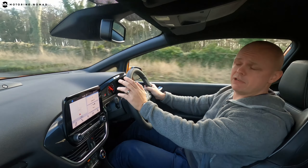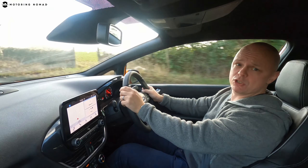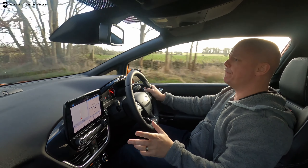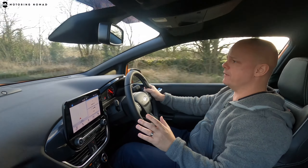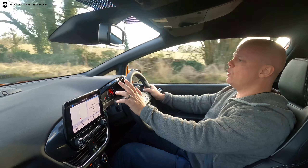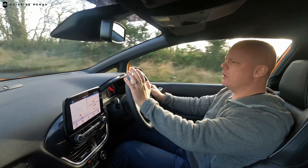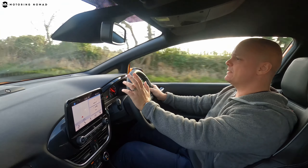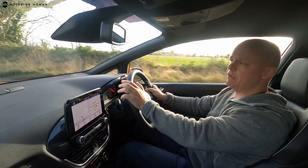Getting into the Fiesta ST, the driving position is much higher than in the MX-5, which sits like a go-kart. The 1.5-litre three-cylinder turbocharged engine delivers noticeably more torque than the MX-5, especially at low revs. The previous generation ST struggled to get power down with juddering from the front end, but this Performance Edition's Quaife limited-slip differential does a great job of keeping power delivery in check — it's far more composed than its predecessor.